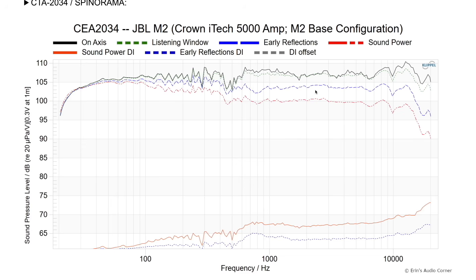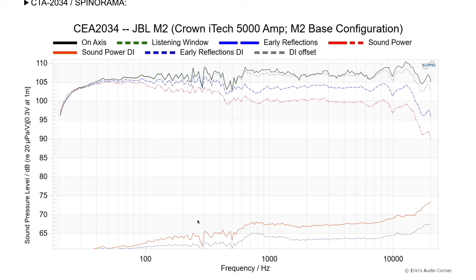Looking at the listening window in green, as well as the early reflections and sound power response, they all follow pretty much the same trend. In other words, this speaker has really good constant directivity — meaning the sound radiation pattern is very smooth and stable instead of going in and out at different crossover frequencies or from diffraction. Starting at about 800 Hz, it stays flat right through in the sound power all the way out to about 8 kHz. I don't think I've seen a speaker measure this flat for that much bandwidth. That's really impressive.